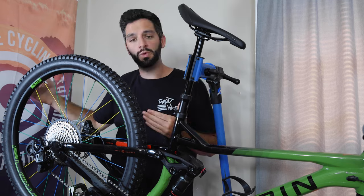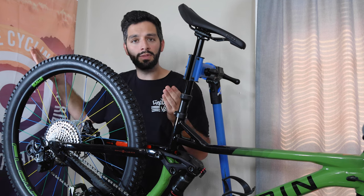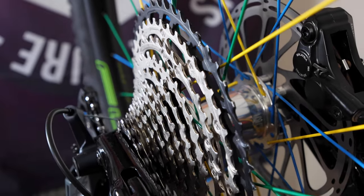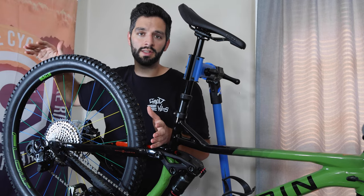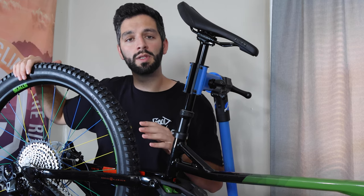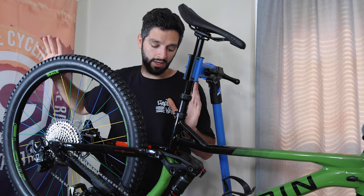Moving to the back of the bike you'll notice the matching rear wheel — again Industry 9 hubs, colored spokes, Stans hoops, all built by Speed Vision Bike Shop. We have the matching Specialized Eliminator tire out back as well. As for the drivetrain, it's full SLX — SLX cassette and SLX derailleur. You won't see any $2,600 transmissions on my bike; mid-level stuff is perfectly fine. It shifts beautifully, it's super reliable, and it's affordable to replace if you happen to smash it. All new takeoff parts, again eBay finds — I'm a huge fan of eBay.